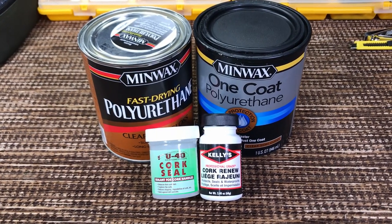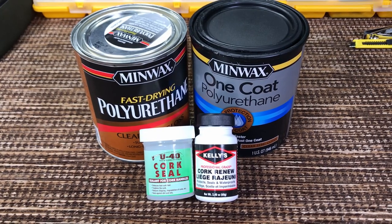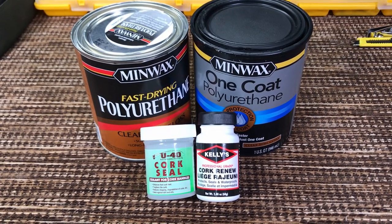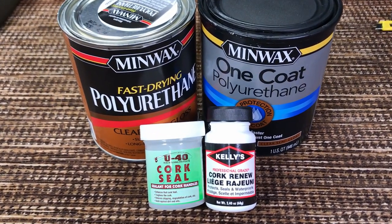Nobody is watching my fishing videos, nobody is asking me any fishing questions. The only questions I get are: is the Daiwa Legalis good for saltwater, and how do you seal your cork handles? Well today I'm going to show you how I seal my cork handles.